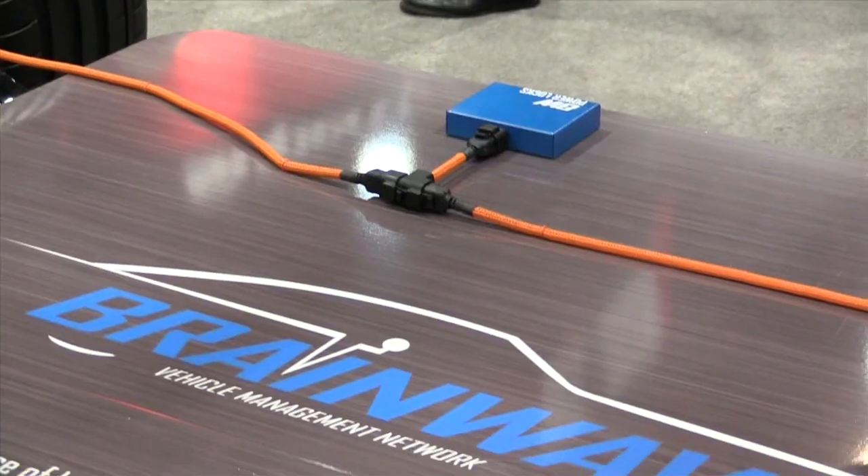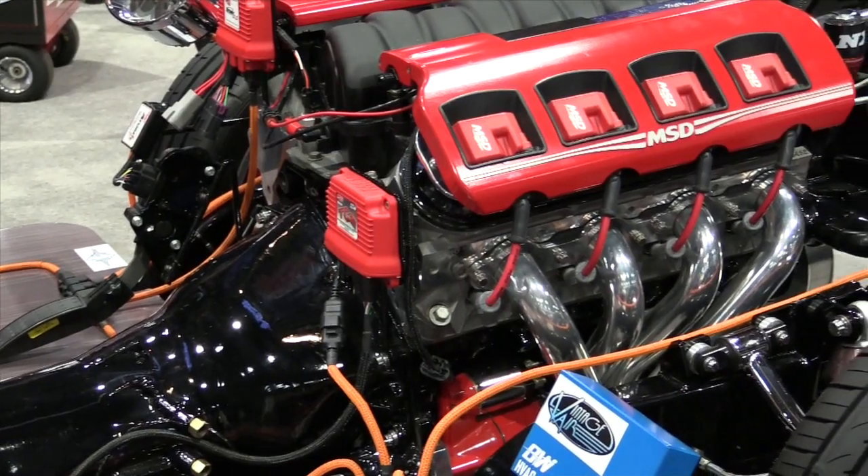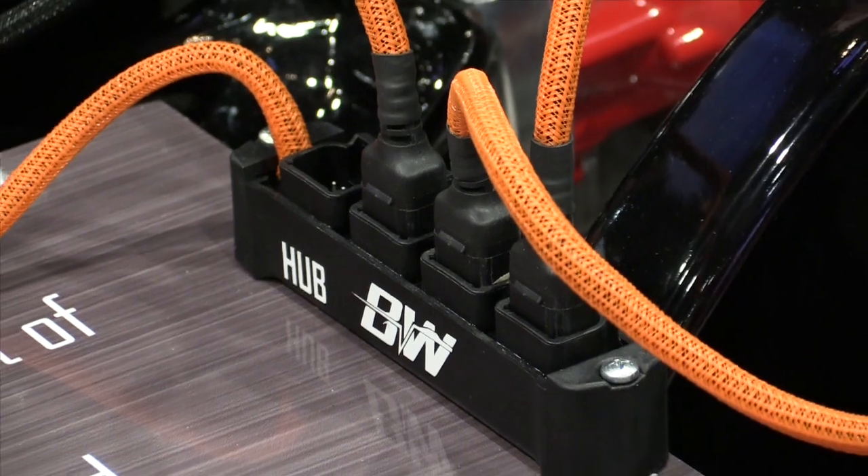Hey guys, it's Andre from the High Performance Academy and we're here with Eric from MSD. MSD have just got their brand new Brainwave system here that they're demoing. So Eric, let's talk about Brainwave - what is it?